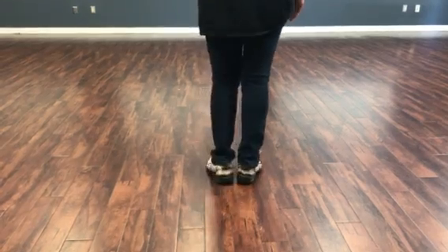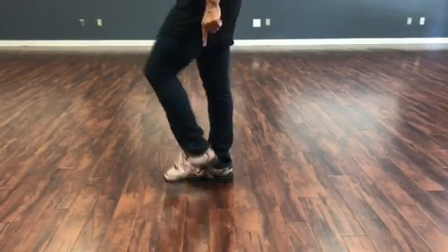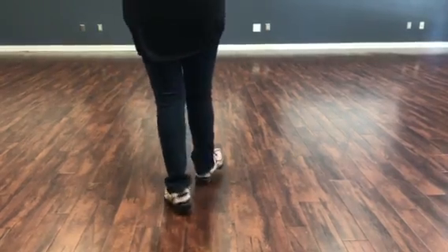You could also do it with your left foot. Hitch. I'm going to turn around to the other side. Hitch. So it's hitch, hitch. Thank you for watching.